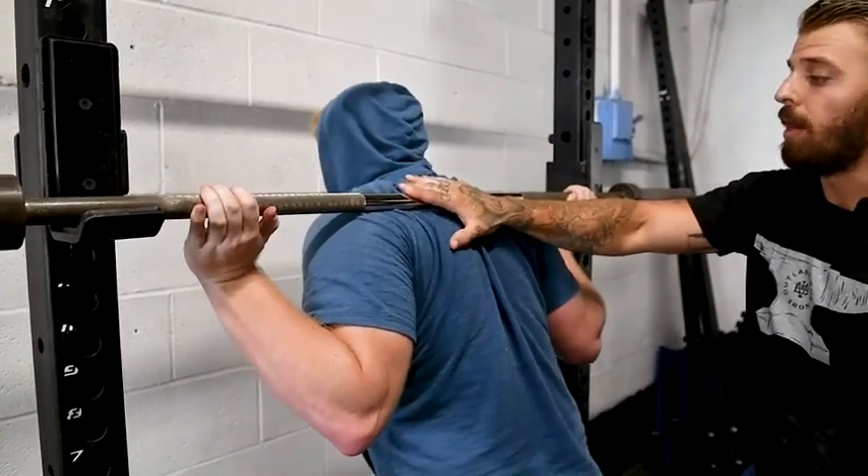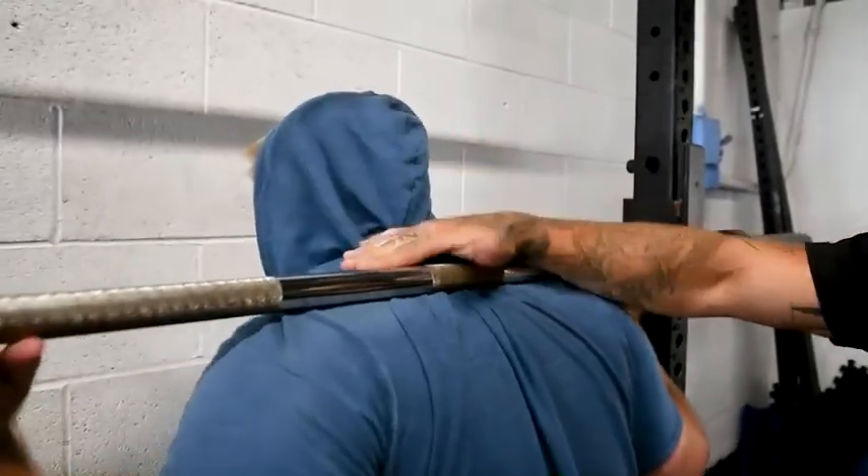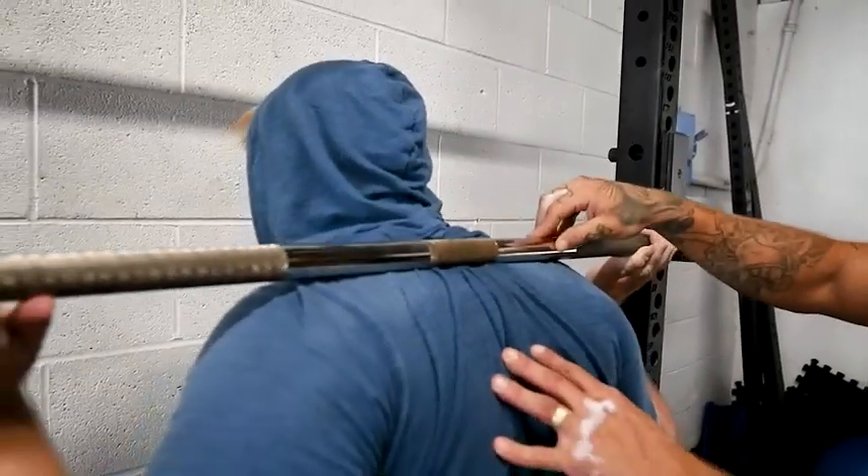Tanner's squatting low bar here. Low bar is where the barbell is resting right around your rear delt. High bar is when the bar is resting on your traps. So let's go and go back to low bar.